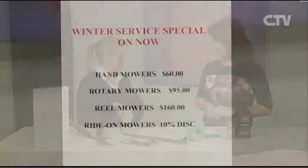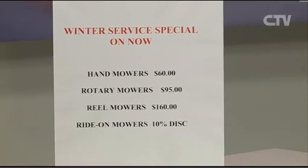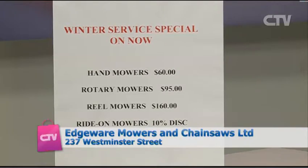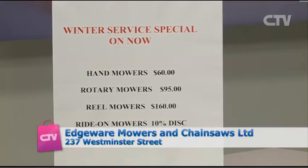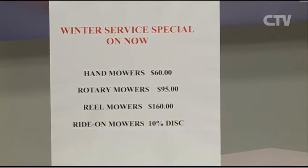Hand mowers $60, rotary mowers $95, reel mowers $160 — that includes free pickup and delivery in the Christchurch area. Give us a call on 366 3924, or go to our website www.edgewaremowers.co.nz for online booking. Some people don't have time to make a phone call but they can book it late at night through the web.